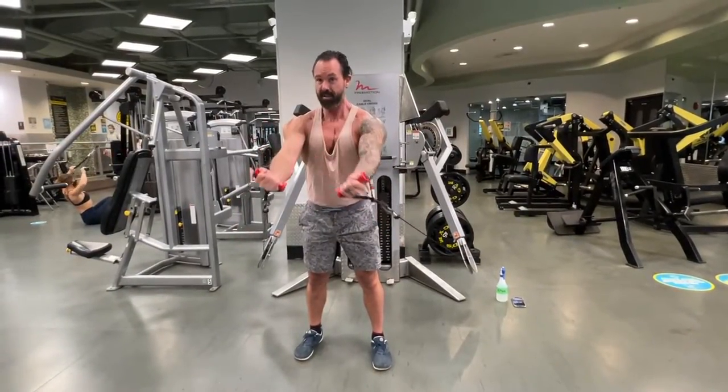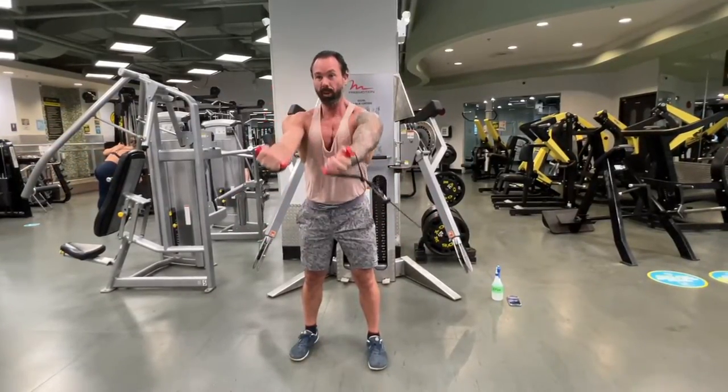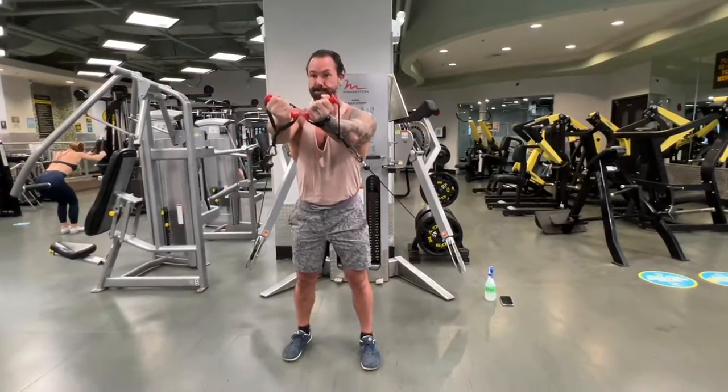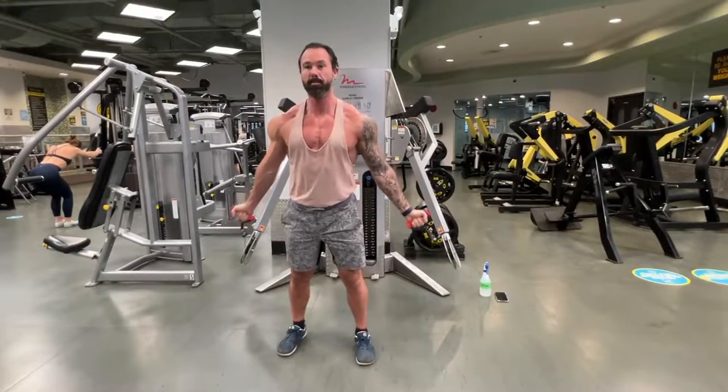Now you're coming up from the bottom for this chest exercise — all the way up, getting the wrists parallel to shoulder height. As I come up I'm trying to squeeze those pinkies together to get a nice deep contraction throughout the chest muscles.